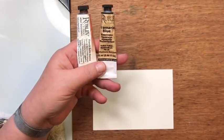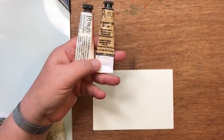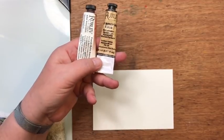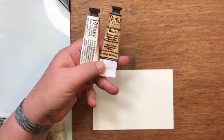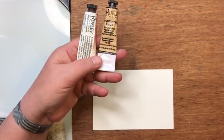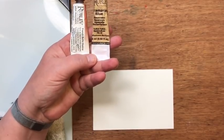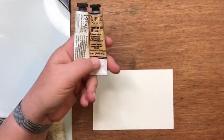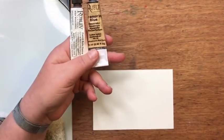We need a burnt sienna and an ultramarine blue. In your Artist for Everyone set that would be Sien Brûlée and Bleu Premier, or in any watercolor set you would use an ultramarine blue or just some kind of true blue — even cobalt would be fine — and a burnt sienna. Those two colors are what we're going to be using today to paint a winter landscape.